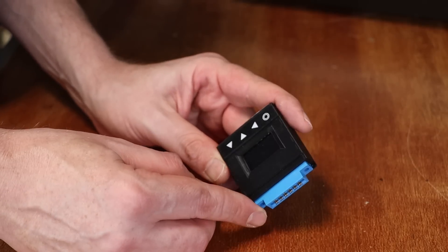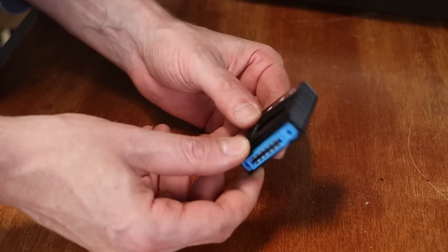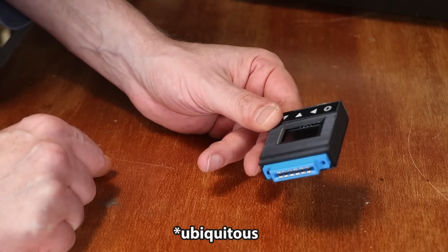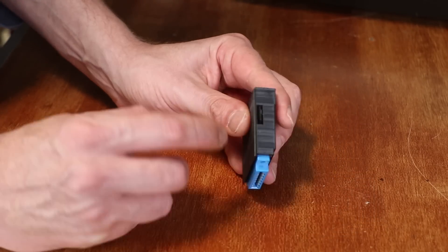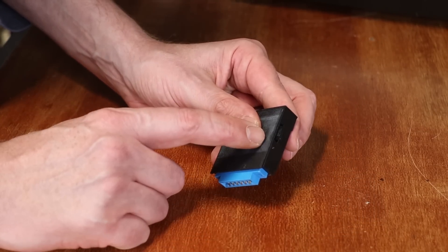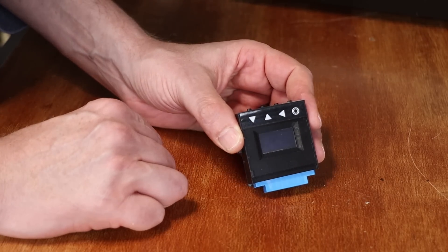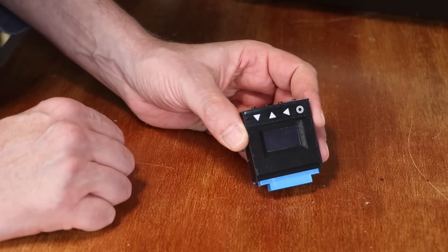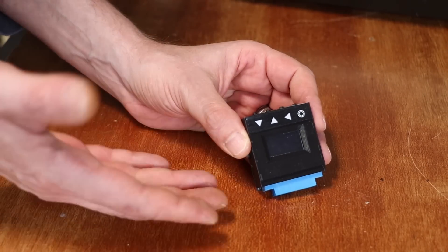The first one is quite simply this — this is a Tapuino. These are fairly ubiquitous, they come in multiple shapes and sizes. Essentially they take a micro SD card and pretend to be a cassette deck. Now this is obviously the slowest way of loading software, but it does work.